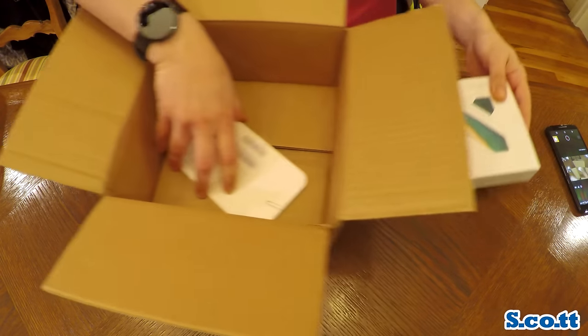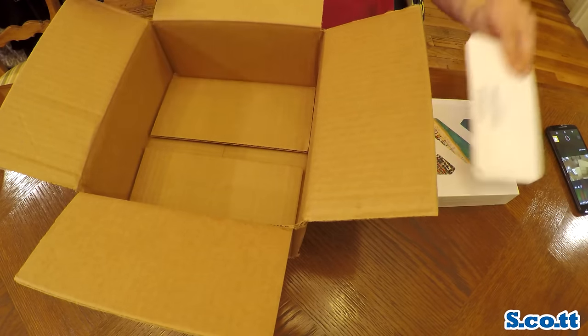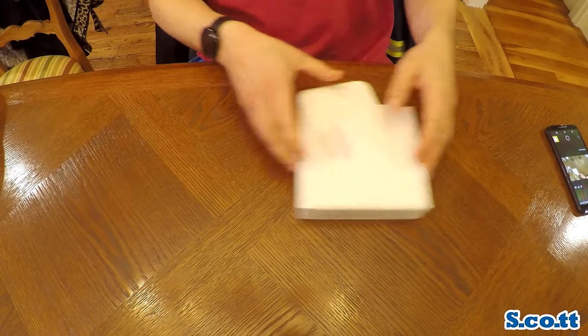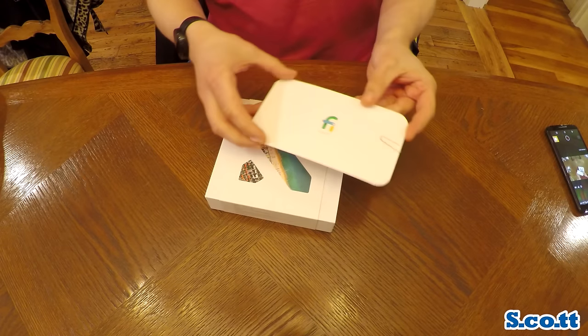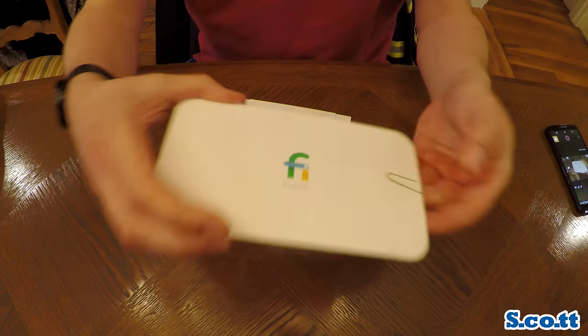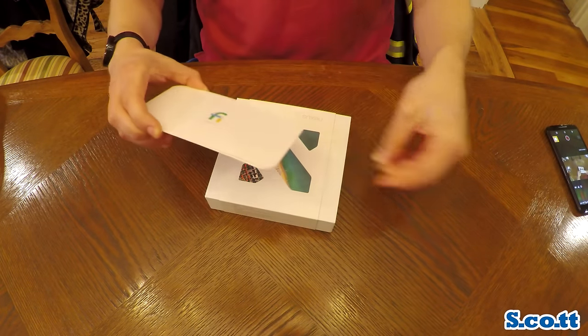This phone is for my wife. We both were on Verizon. I'm sick of Verizon and so she requested an invite to Fi and got one within about two days I think. We ordered the phone right away and it came a few days after that. They're actually quick with the shipping and all that good stuff.